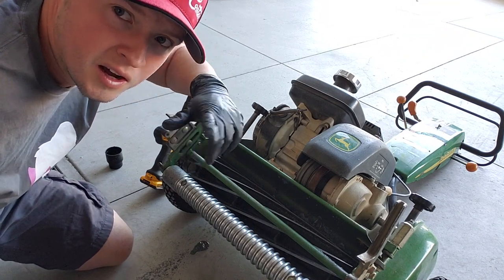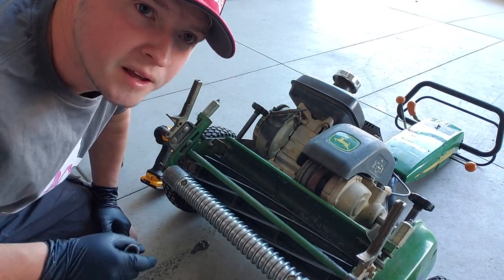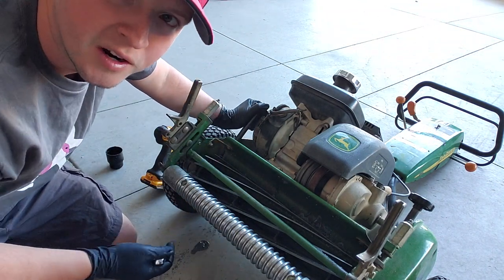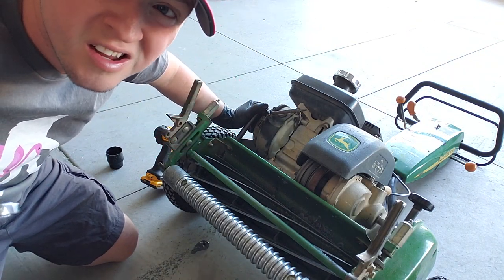Done a little bit of the back-lapping compound on there now. I'm going to loosen up these adjustments real quick and then tighten it a click or two up against the bed knife. See if we can get it a little bit sharper. Here we go.